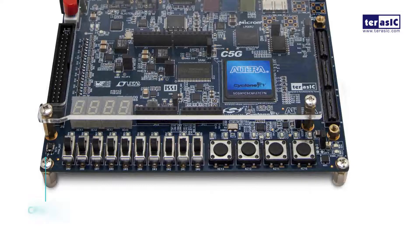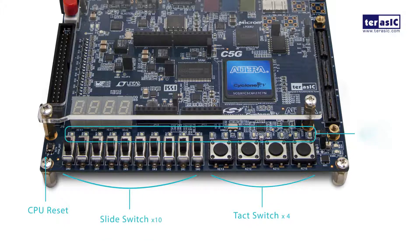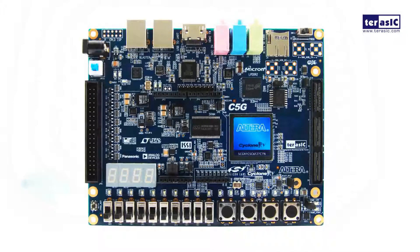For input and output, we have 4 push buttons, a CPU reset push button, 10 user switches, 10 red LEDs, 8 green LEDs, and 4 seven-segment displays.